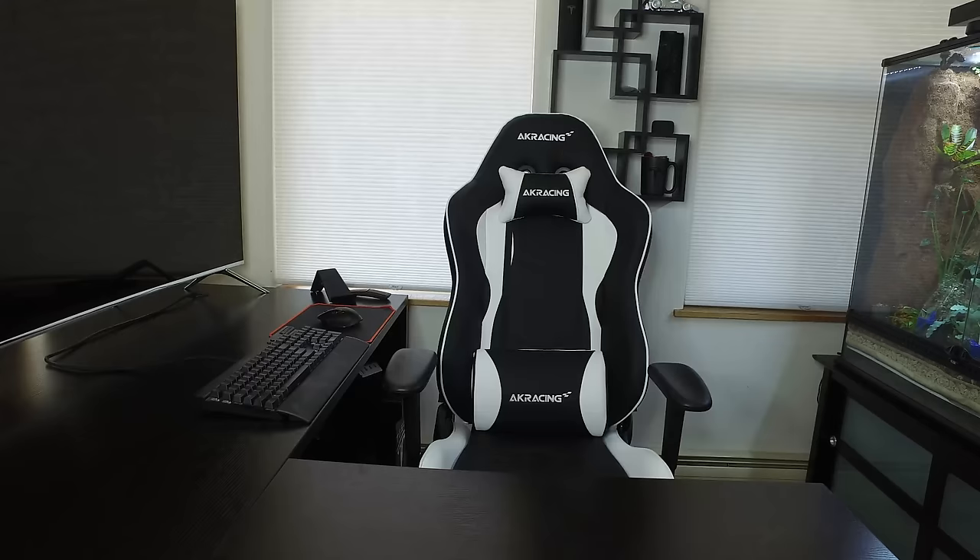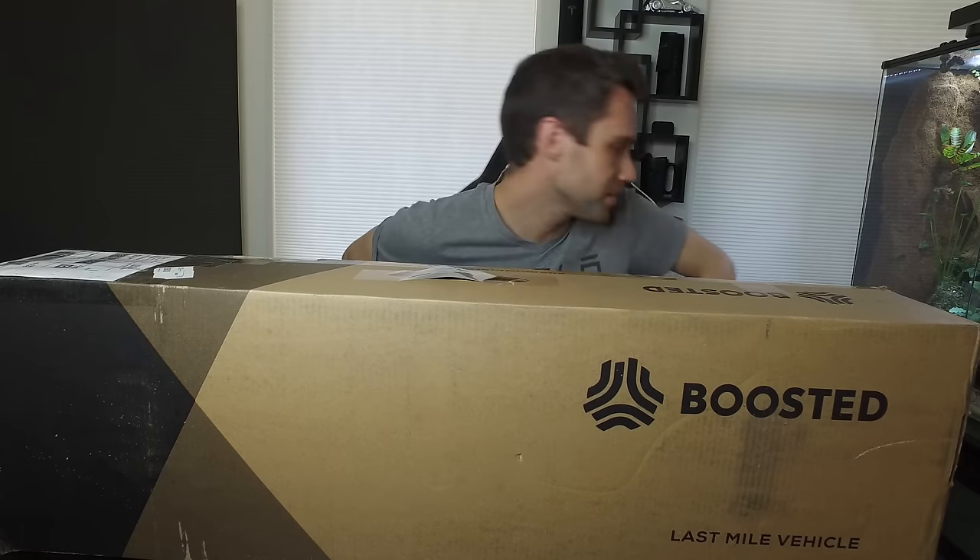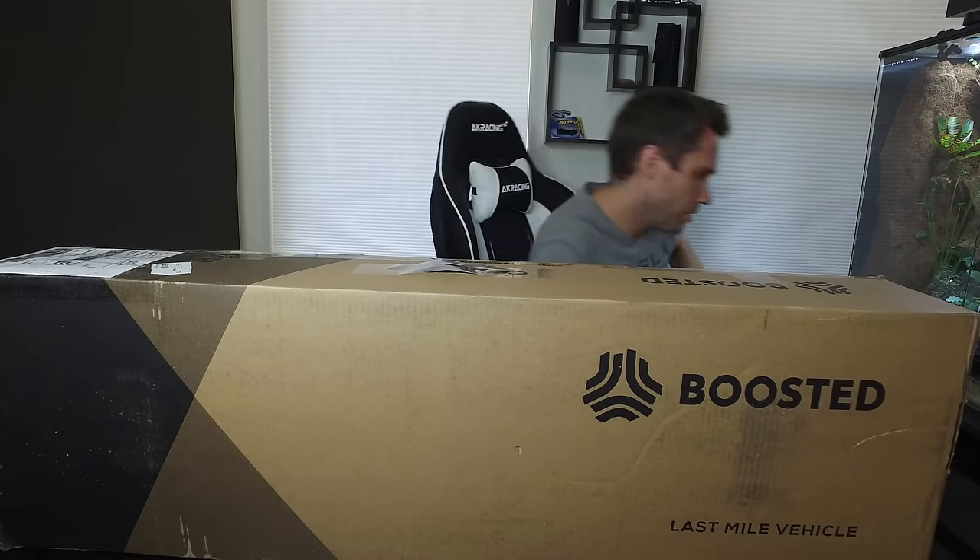As you can probably tell by the title, today I received my Boosted Board — the version 2. I ordered it quite a while ago and it finally arrived, so let's go ahead and check it out. I also got a Nikon 4K 360 camera and a bunch of accessories. Check out my other videos for those unboxings, and I'll actually use the 360 when I test this out — throw it on my helmet and go for a ride.